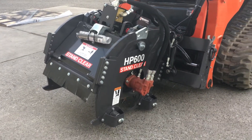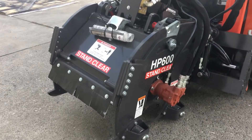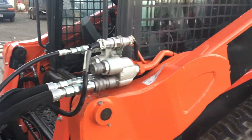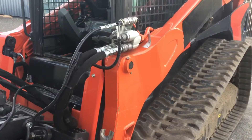This is a brand new Bradco HP 600 high flow cold planer. It's a 24 inch, it's got all the bells and whistles on here. It's set up to run on a 14 pin machine. This is a Kubota brand new SVL 95. These basically come with no controls.